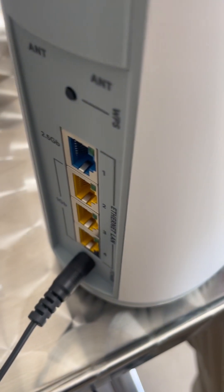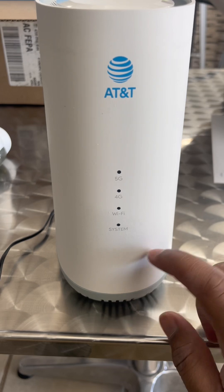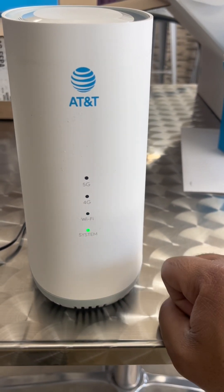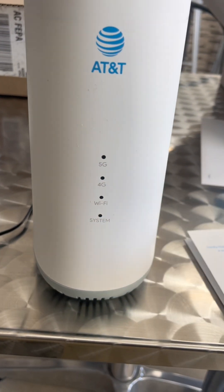So we're just gonna plug in the power cable right here. Now we just need to plug it into the power cord and we'll get it going. Once plugged in, all the lights are gonna turn on, and all these lights have to be solid green — so we're just gonna wait for them to come up green.